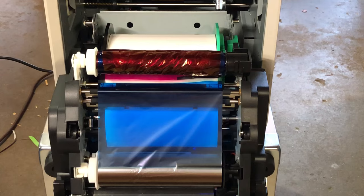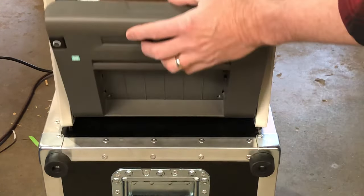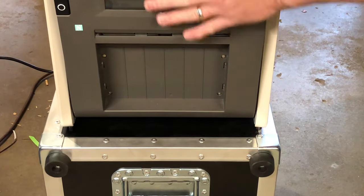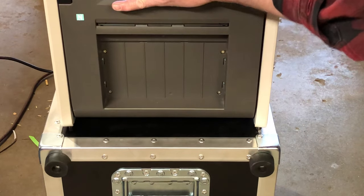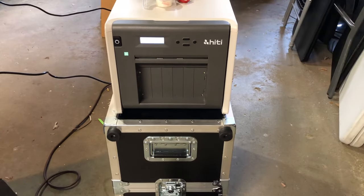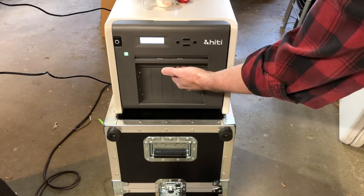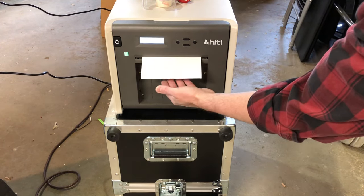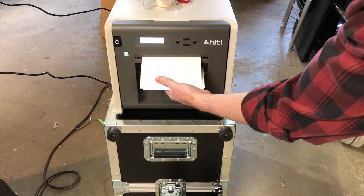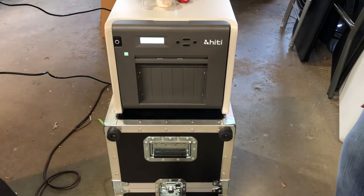Now you're ready to close it — bring it up gently, hold the back, and you'll feel it hit a certain spot, then just push firmly. It's going to run through a cycle and print out four pieces of paper. It says 'media checking' up here.